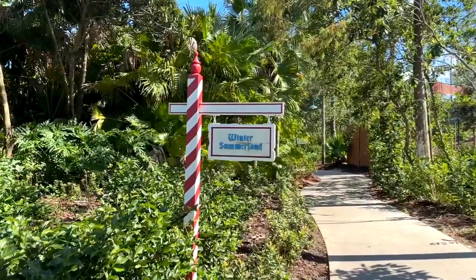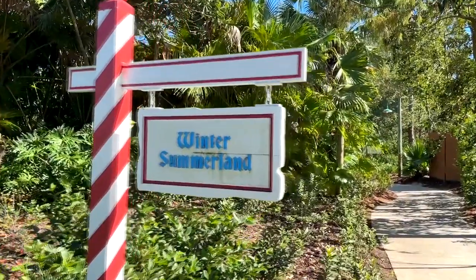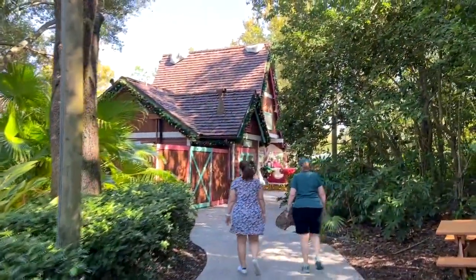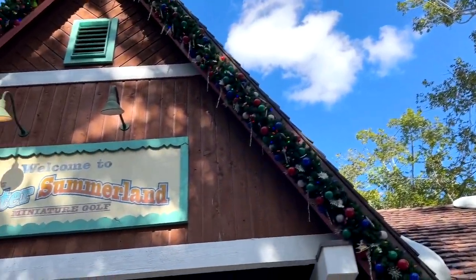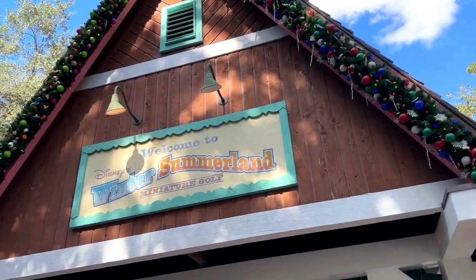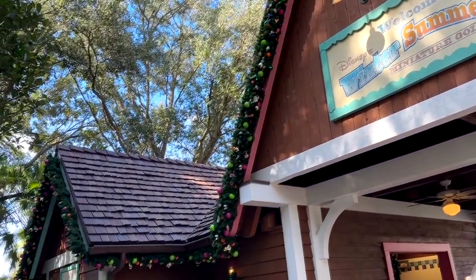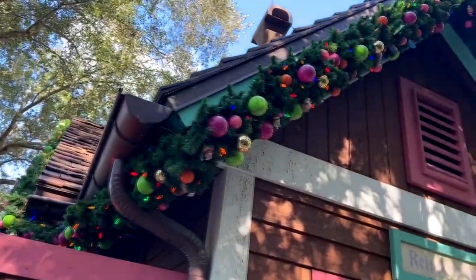If you take this little scenic nature trail here you'll see you're headed to Winter Summerland, and it empties out at this very festive little Christmas-type village where you are welcomed to Winter Summerland.